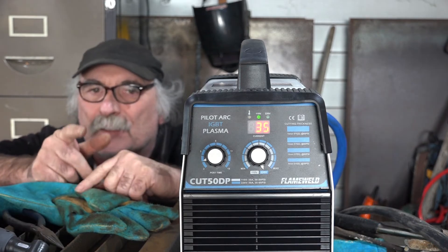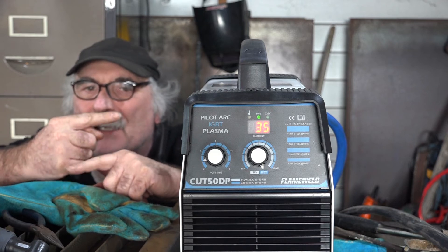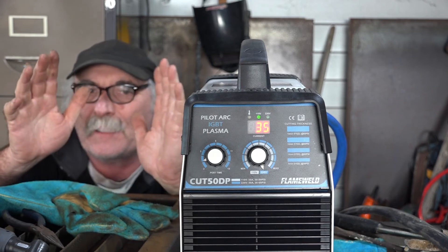And if you want to know how to bend steel but you haven't got a gas torch, check up there - I'll put another video up in that direction. See you later guys, bye.